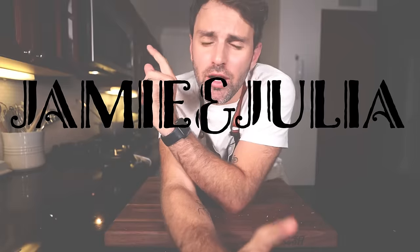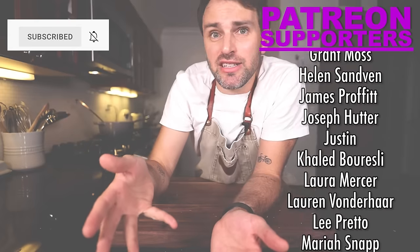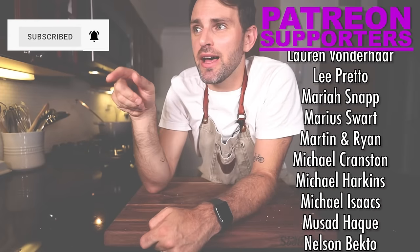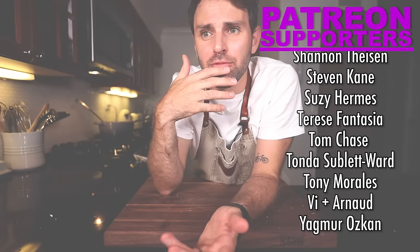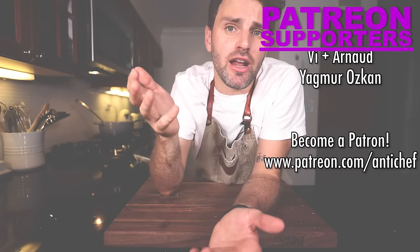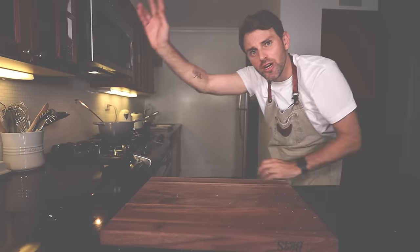If you could just do one thing — there's like the notification bell right beside the subscribe button. I've never asked in the past, but if you could just click that button, that would be great, because that means you're getting notified when I'm releasing all these videos and I would love for you to be notified. Besides that though, this was Jamie and Julia — Bon Appétit, au revoir, bye!